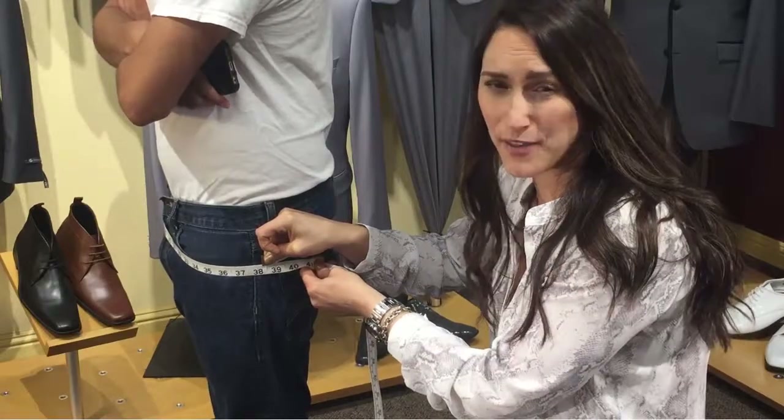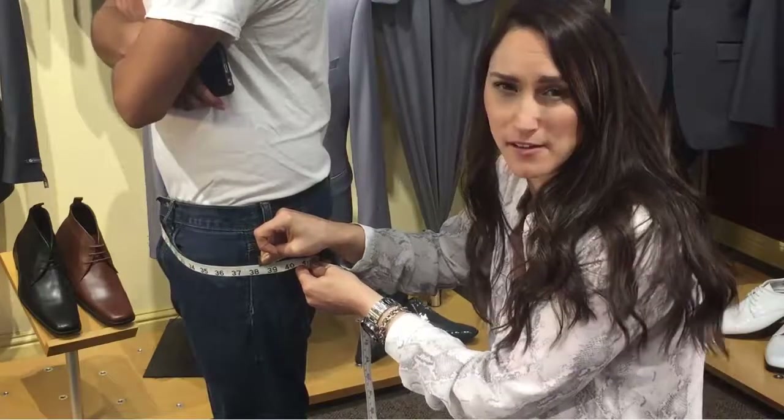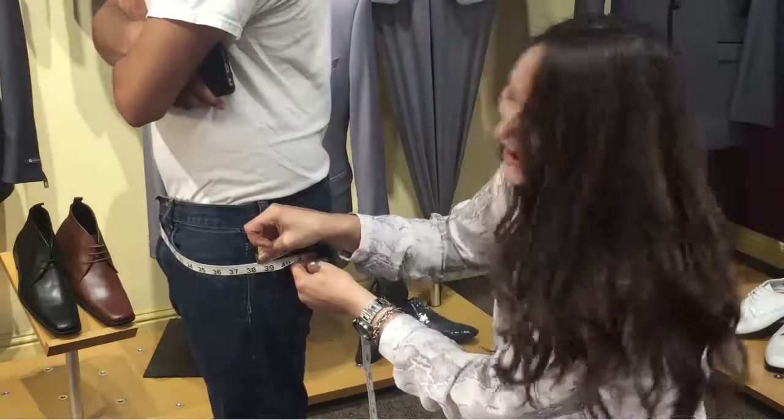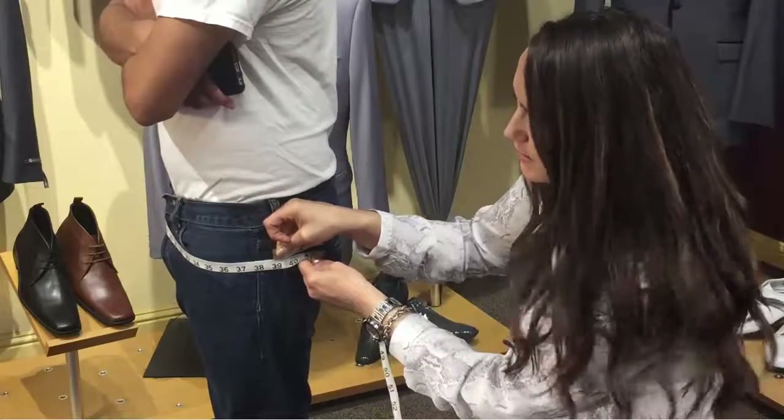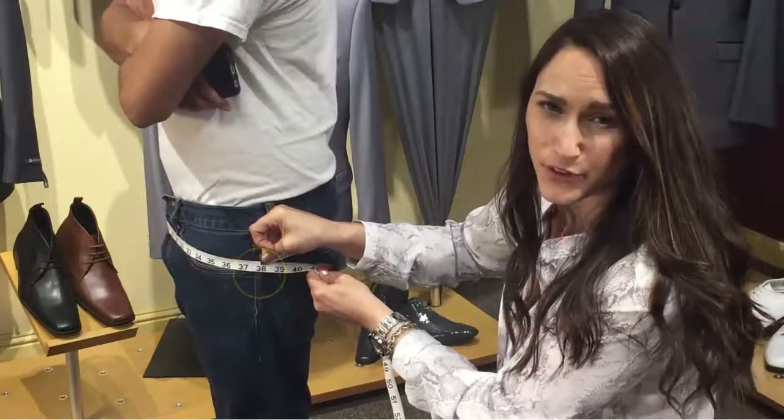So remember, go around the person you're measuring at the widest point of their buttocks, making sure the tape is parallel both in the front and the back, and that it is nice and snug. Too loose. Nice and snug. 38.